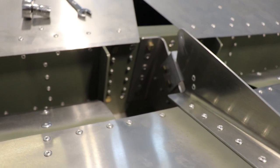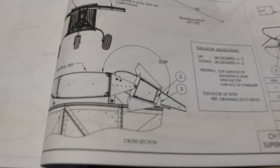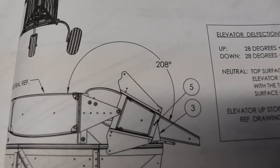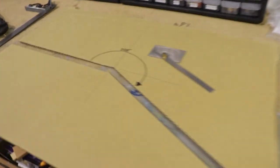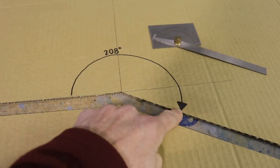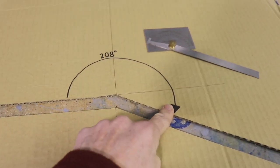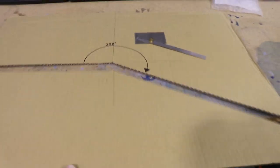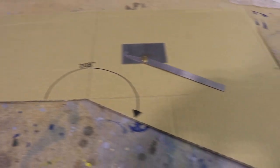For the bottom travel limit, you can see it's 208 degrees from the top surface. So I've made another handy dandy little jig here. I've measured 208 degrees, which is just 180 plus 28, and I've cut that out so that part is scrap — and this will be the jig.